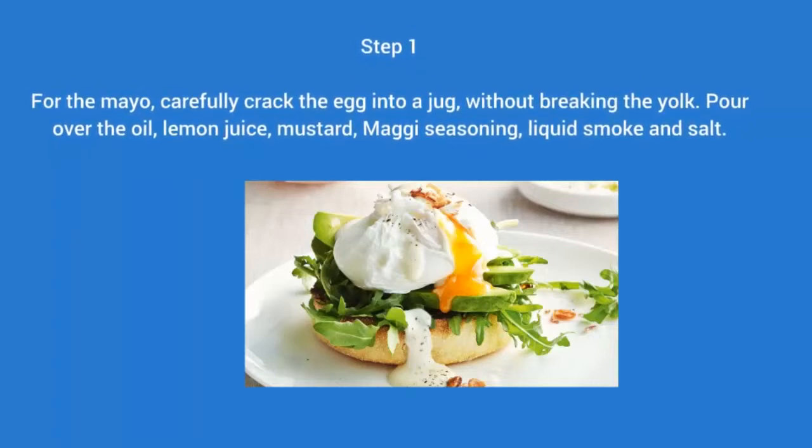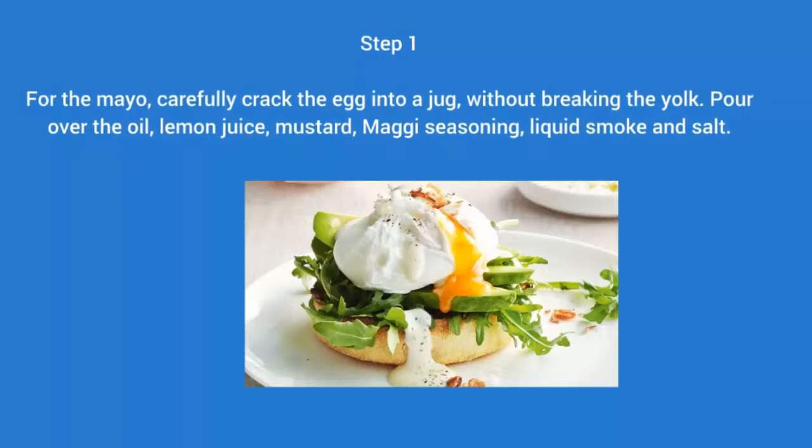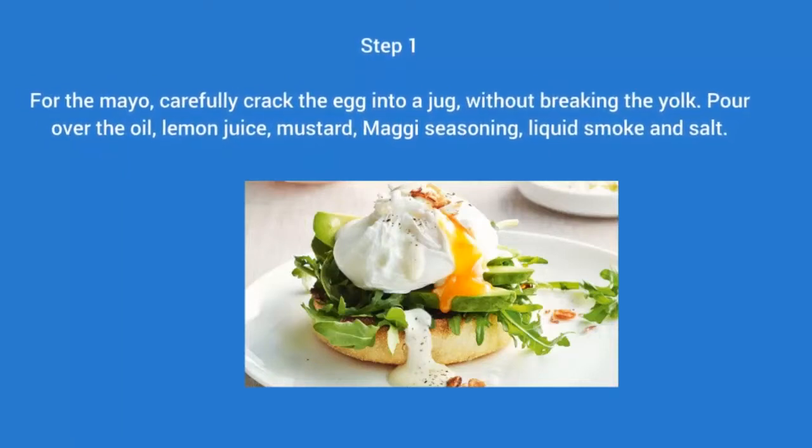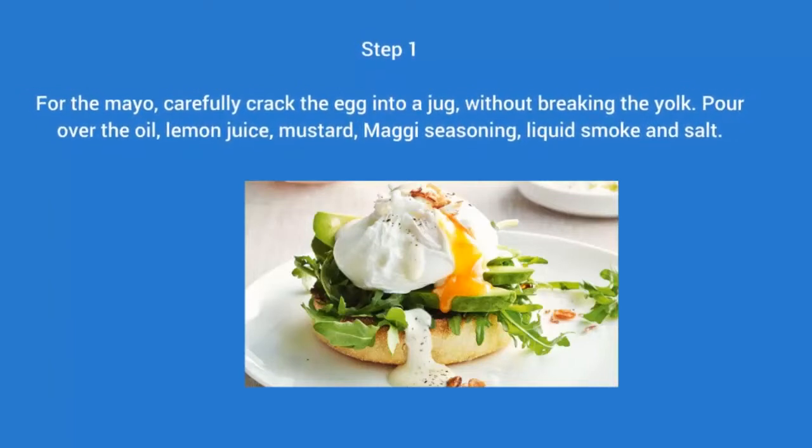Step 1: For the mayo, carefully crack the egg into a jug without breaking the yolk. Pour over the oil, lemon juice, mustard, Maggi seasoning, liquid smoke, and salt.